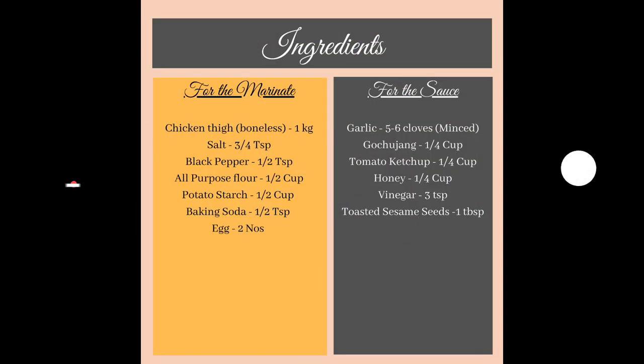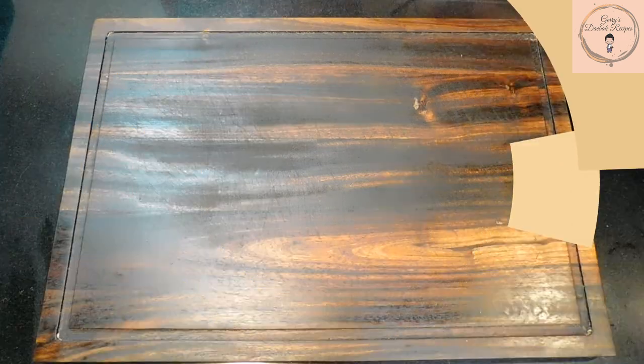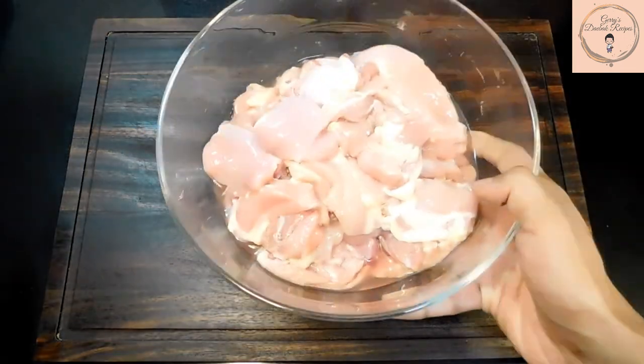Before we start, don't forget to like and subscribe to my channel for new awesome recipes every week. I'm going to be using 1 kg of boneless chicken thighs for this dish.